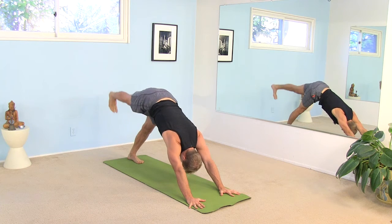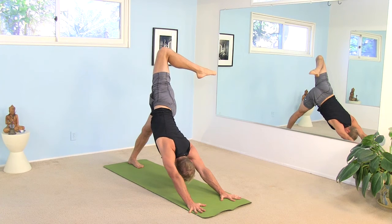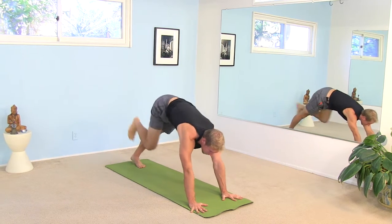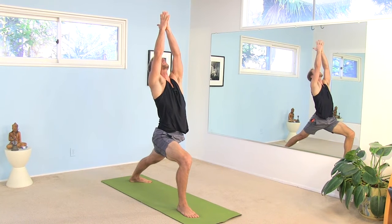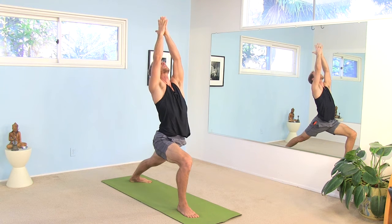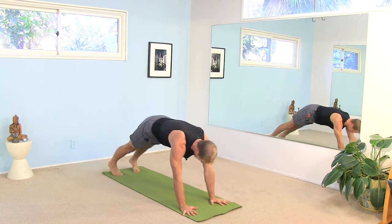With an inhale, sweep your right leg all the way up and back. Open up your hip and bend your knee. Reach the heel towards your butt. Press your left heel down towards the floor. Press your chest back towards your left thigh. Take another big full breath in. And as you exhale, step the right foot through your hands. Spin the back heel down to the floor. And with an inhale, come up to warrior one. Press your palms together. Pull the left hip forward. Sink down into the right thigh. Take one more breath here. And as you exhale, let your hands come down to the floor. Step your right leg back. Lower halfway down. Inhale to upward facing dog. Exhale back to downward facing dog.